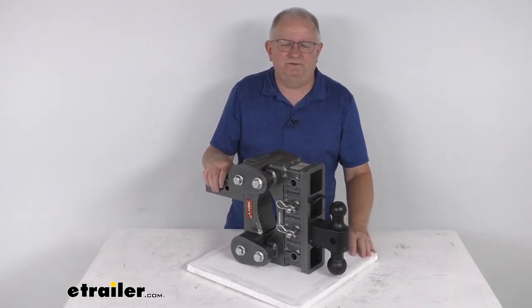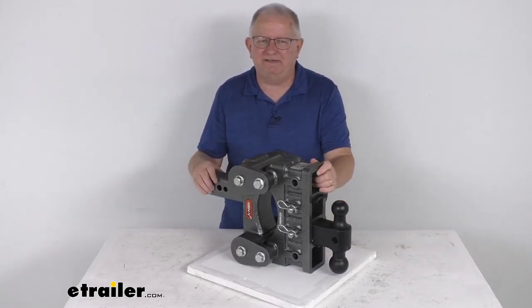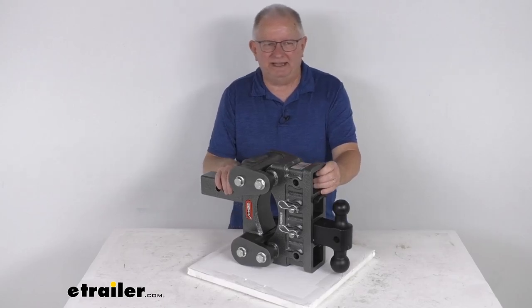That should do it for the review on the Gen Y Torsion 2-ball mount with the stacked receivers for a 2-1/2-inch hitch. It has a 32,000-pound gross towing weight capacity.